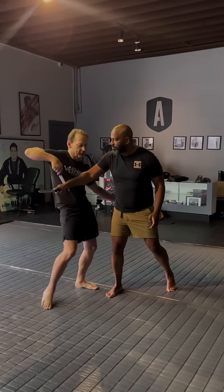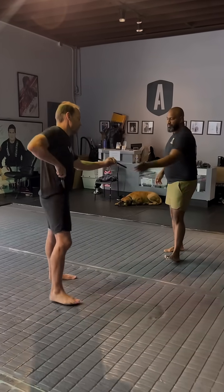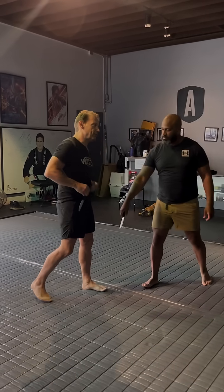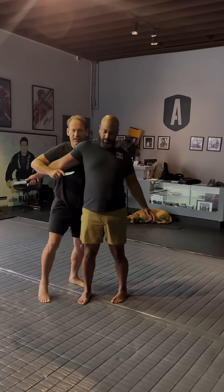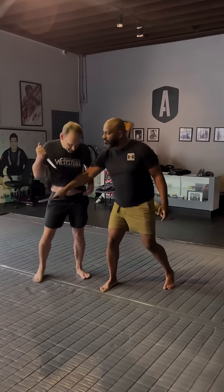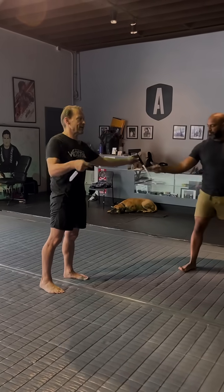The idea is to work up your body and let the body do the work — to open up how you're going to release the knife. I don't want to go from here, pull out, and then come in if I can help it. I'd like all those actions to be the same thing at the same time. No matter where my knife is, it should come out of the action I'm doing rather than as a secondary thing.